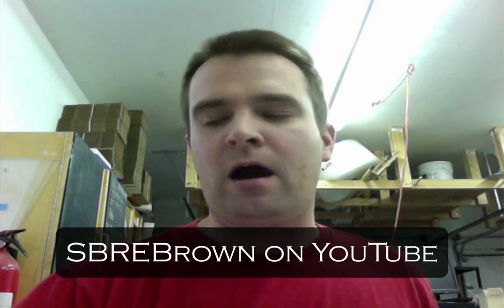Hey there! Hi pen fans, this is Brian at the Edison Pen Company. If you're wondering what that's all about, that's my little homage to Stephen Brown. If you're a fountain pen fan and you don't follow Stephen's YouTube channel, I highly recommend it — SBRE Brown.